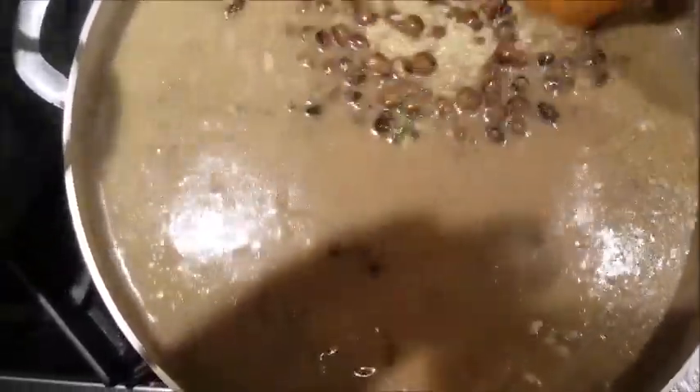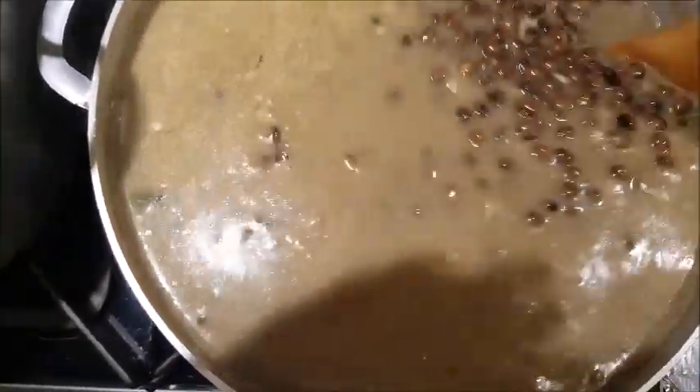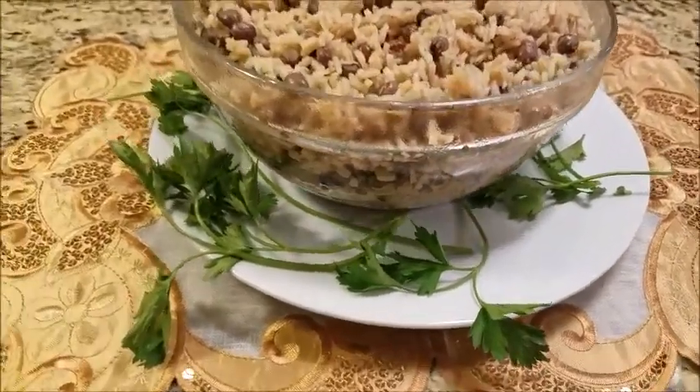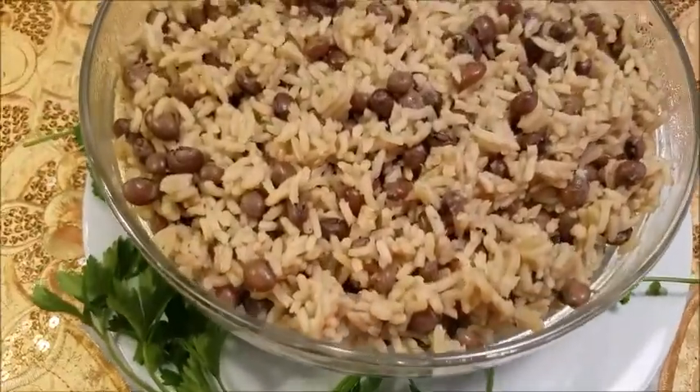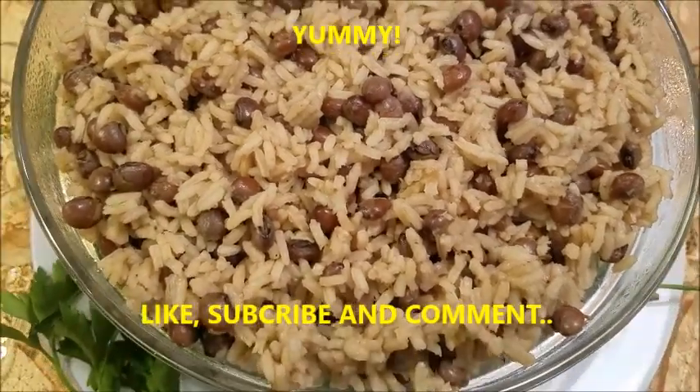Our rice and peas is coming along nicely. Make sure you add your seasoning in for taste. Our rice and peas Caribbean style is all finished — bursting with flavor.